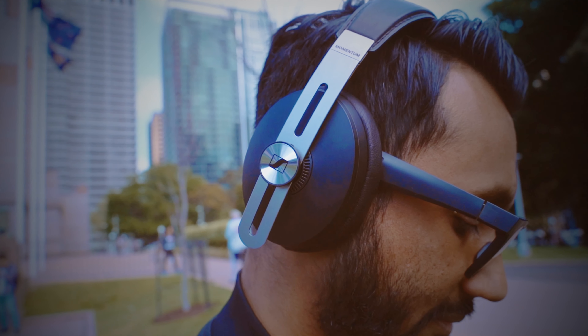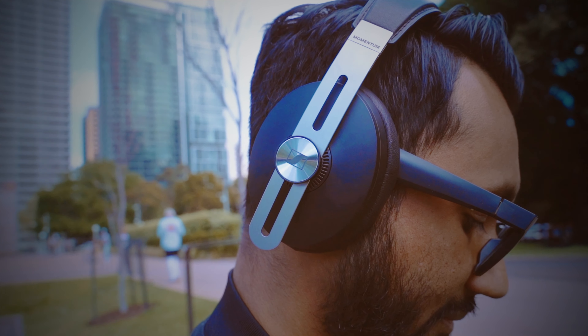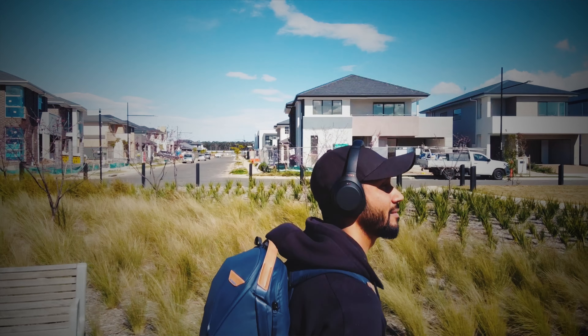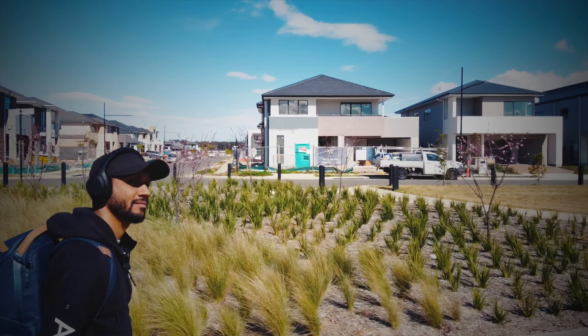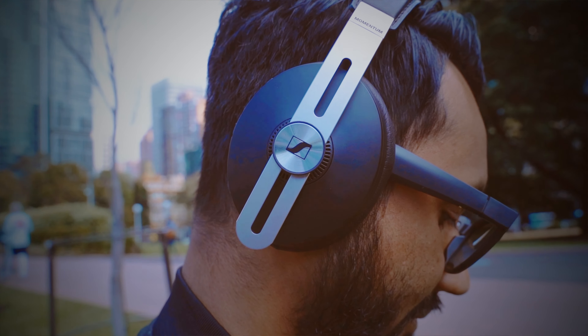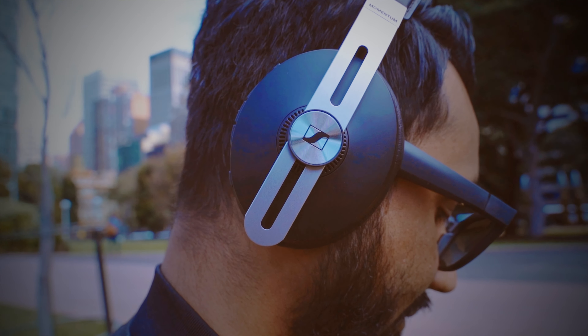The Sennheiser edges out the XM4s in terms of call quality because it is able to cancel more background noise. The XM4s sound louder but I feel like I am speaking through a megaphone, whereas the Momentum 3 had more clarity in its sound. So if you're going to take a lot of phone calls on your headphones, I think you should pick the Sennheiser.